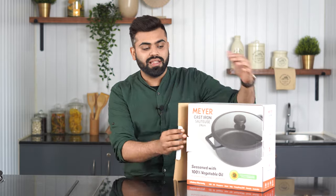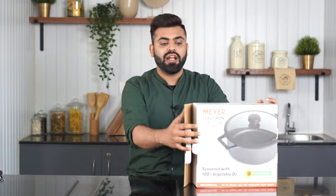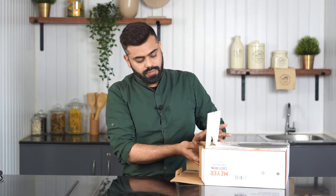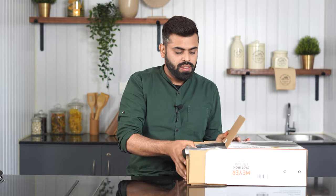Moving on to the unboxing — this is what the packaging looks like. It comes in two sizes; we're unboxing the 24 centimeter today. We're going to open the product and pull out the pan.